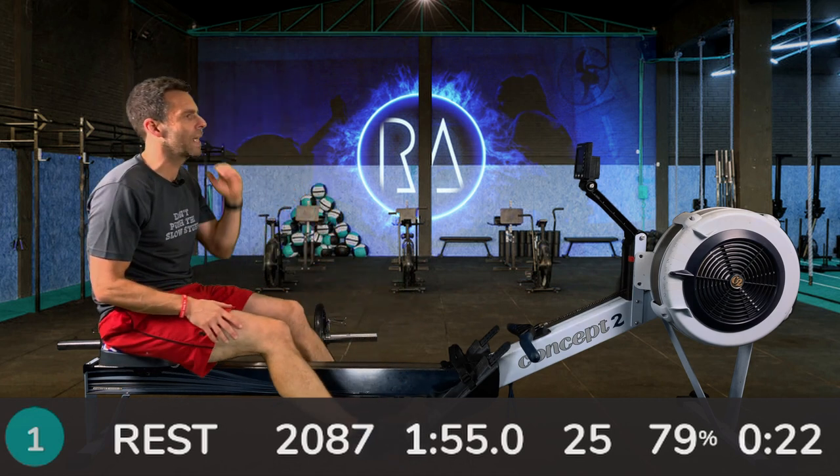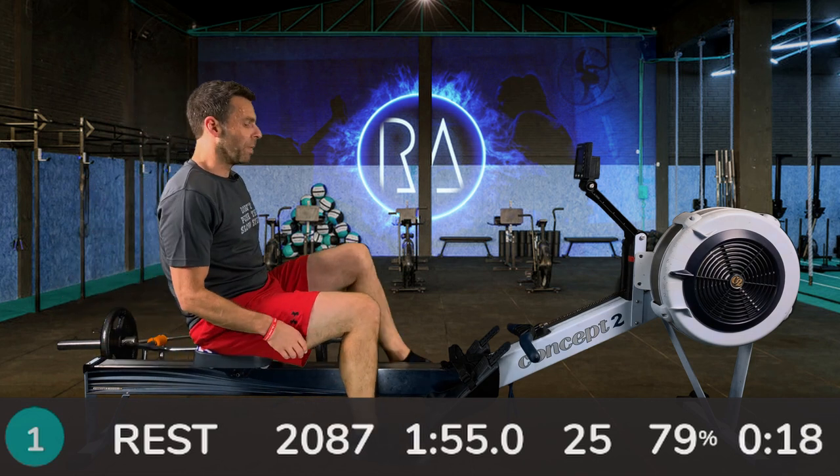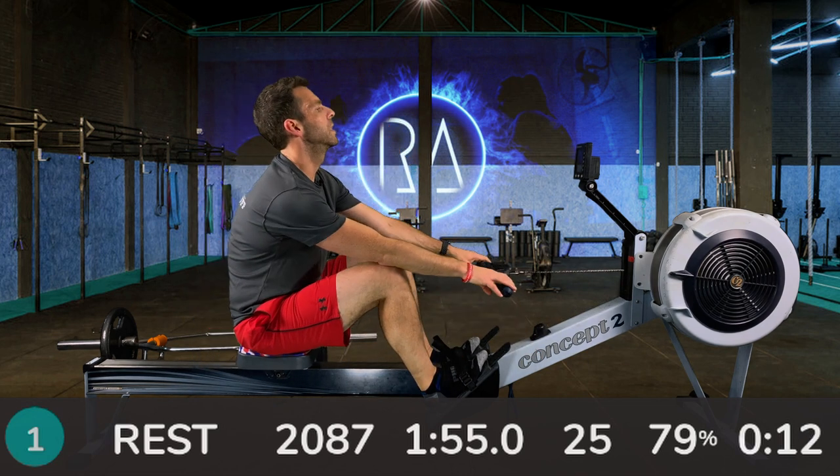We've got 20 seconds to go until the start of the next one. If you're on undefined rests, press your button to get ready for the next interval. Strap in if you're not already, because we're getting ready to go.